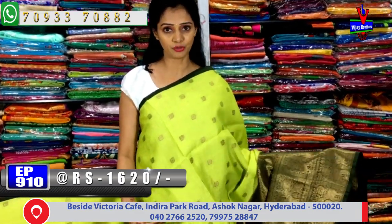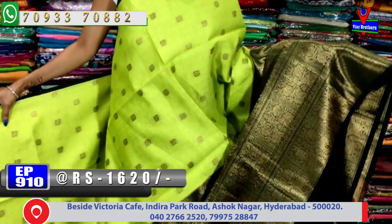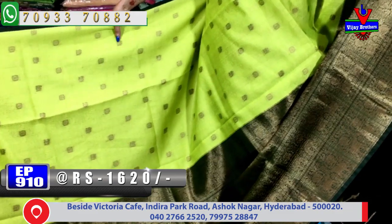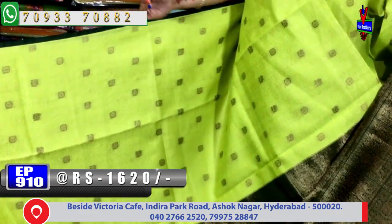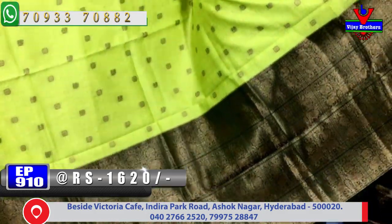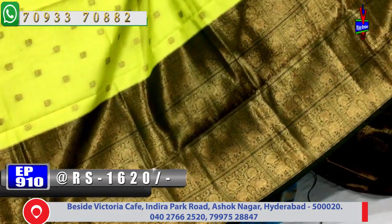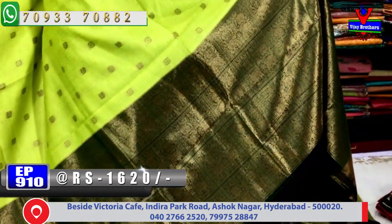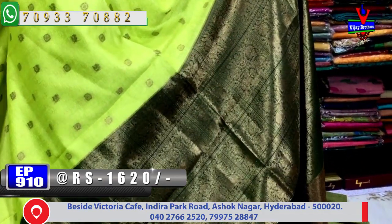Next saree costs only 1,620 rupees — it is a scud border model. The design features rudraksha design and peacock design in small chinna boxes. The peacock design is done in antique zari. Every box has its own design. The second side border is a scud border in dark bottle green color and mehandi green color mixed, with antique zari boxes.